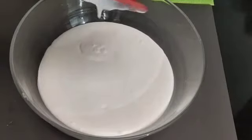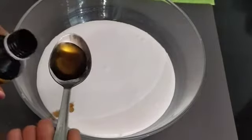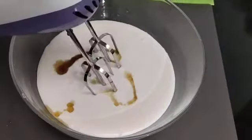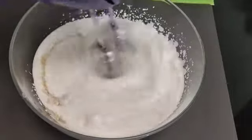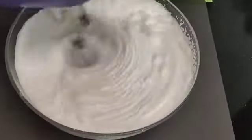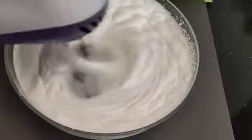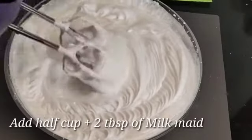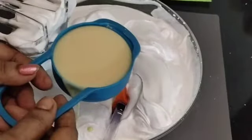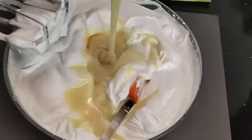We are going to add 2 teaspoons of vanilla essence. We are going to add 1 cup of whipping cream in the bowl. We are going to add 1 cup of milk in the bowl. We will mix the milk in the bowl.